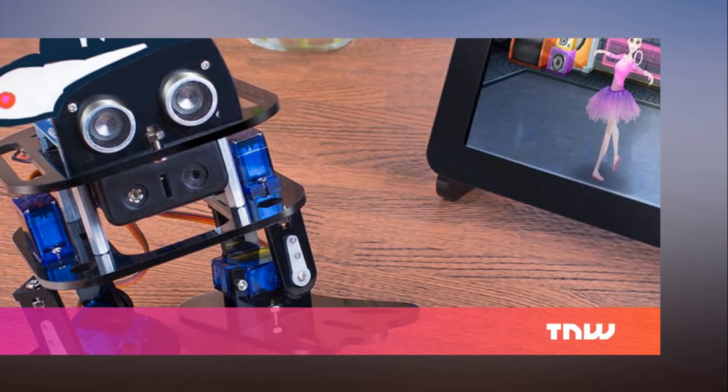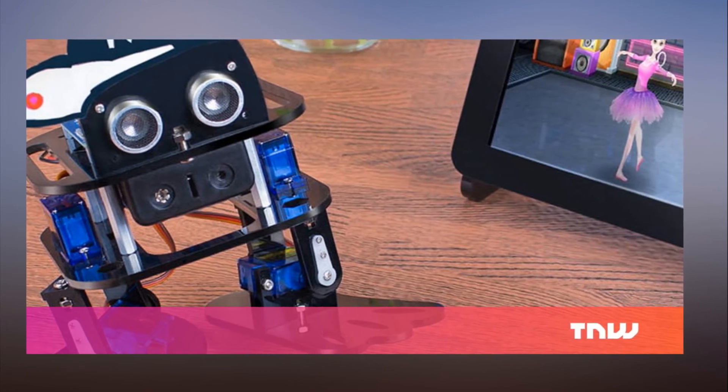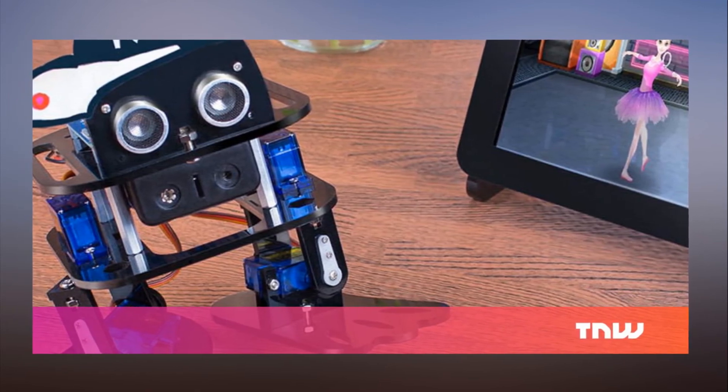And it's pretty freaking cute, too. With this limited time deal, get the Sloth Robot Kit now for just $42.50 until the offer expires with coupon code GIFTSHOP15.